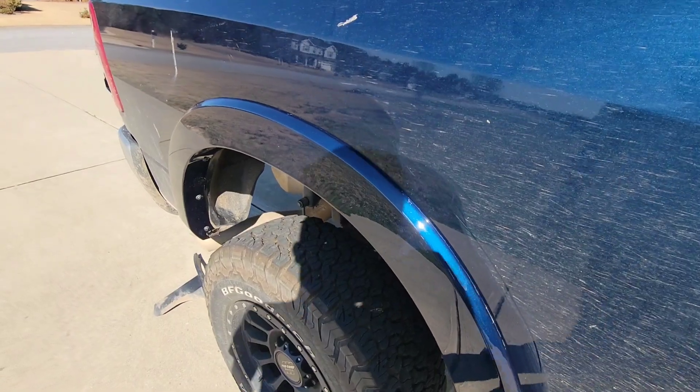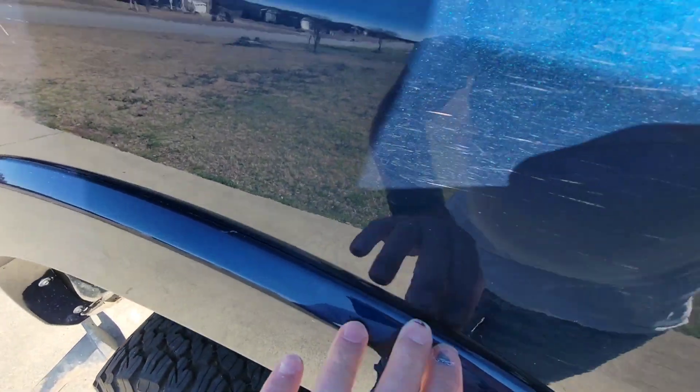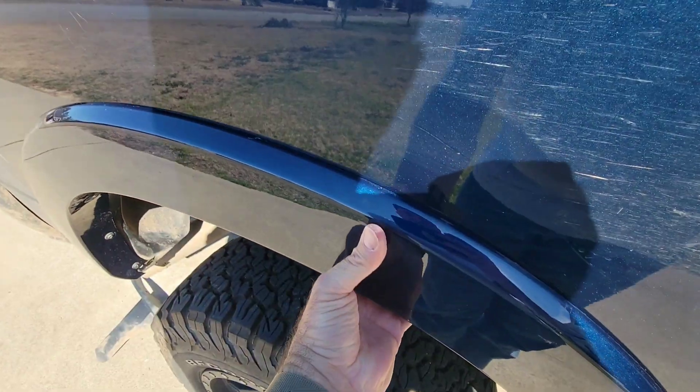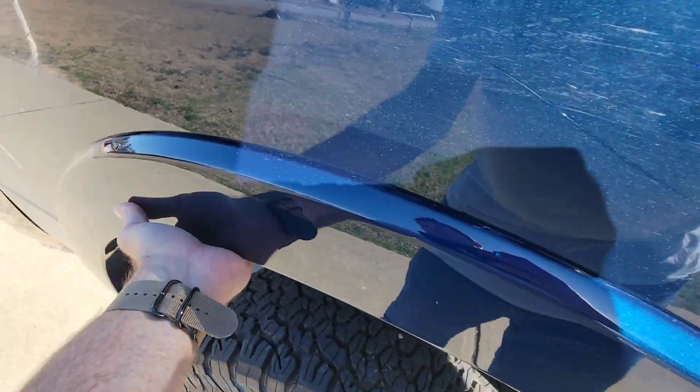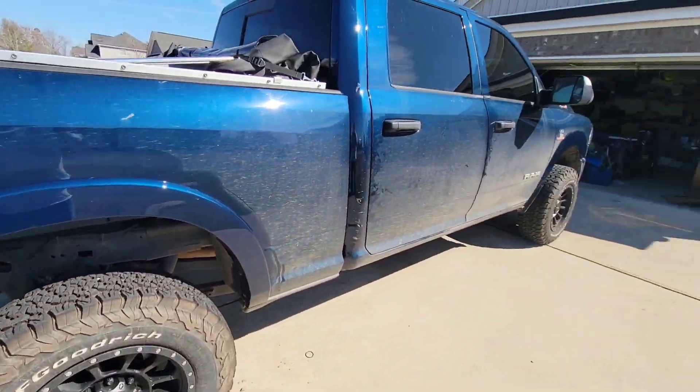I really need to wash my truck. I don't think I need any other bolts on the top here, but I may do it just in case. All right, so one more to go.